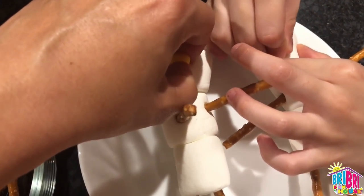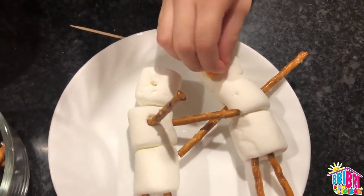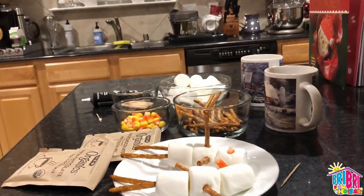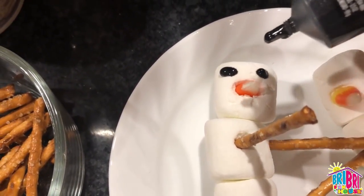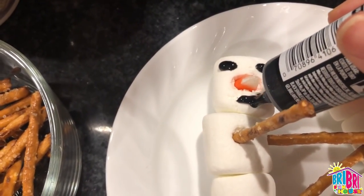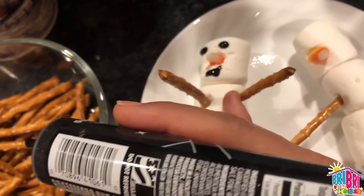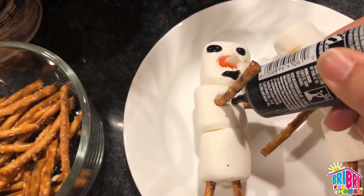I think I want his nose sticking with the pointy part out. He's coming together. Now let's decorate his face and body. For the face, we're going to use the black icing to make the eyes and a little smile. And then for my body, let's turn it a little bit like so — I want to put his little buttons down the front: one, two, three.